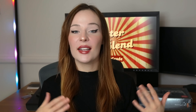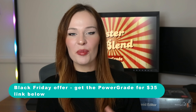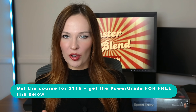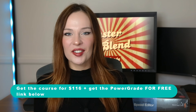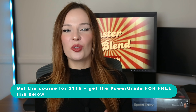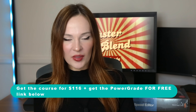Here's an exclusive offer for you — you can get the power grade directly through the link below this video. As it's Black Friday, it costs only $35. But if you are a student in my course, Mastering Color Grading in DaVinci Resolve, you'll get this power grade for free. If you are not enrolled yet, you can also get the whole course for the special price of $116 and get the power grade for free. This offer lasts until the end of November. I hope you'll get the power grade and share your results with me. If you have any questions, please comment below. See you soon.